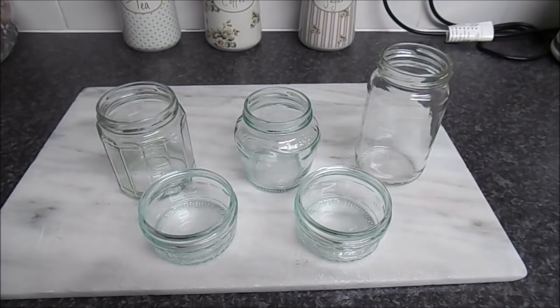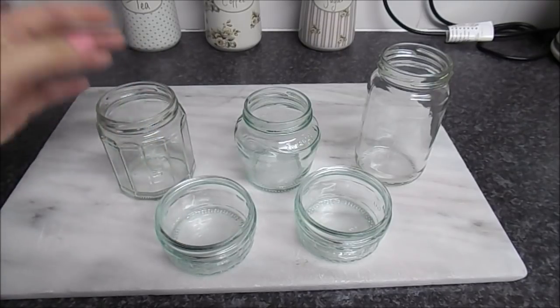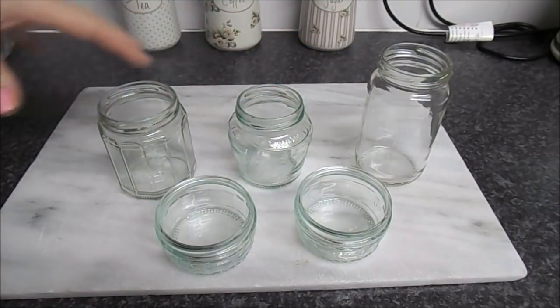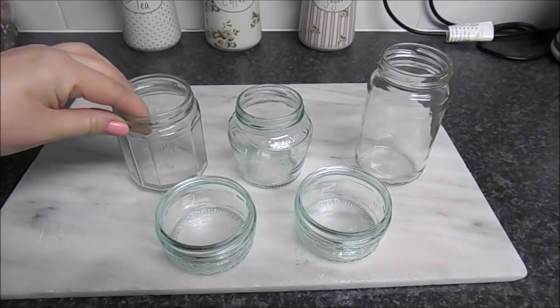Hi everyone, welcome to Becky's Crafts and Goodies. Today we're going to make some little Christmas decorations. The jars I've got set out in front of me I've just collected - they've all been used for food and things like that. These ones had little puddings in, and we've got some jam jars that had cranberry sauce in, so we've got all sorts of different sizes.